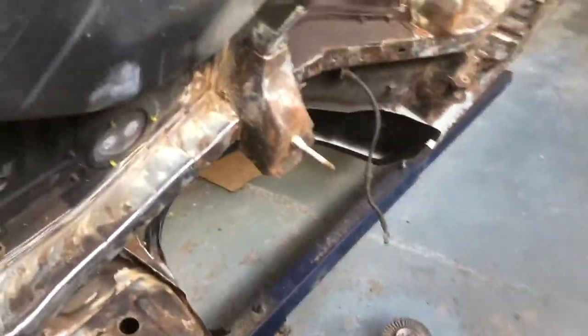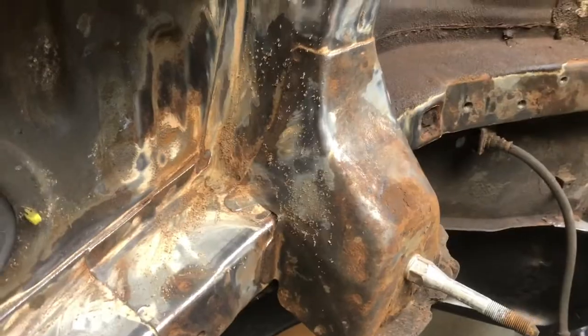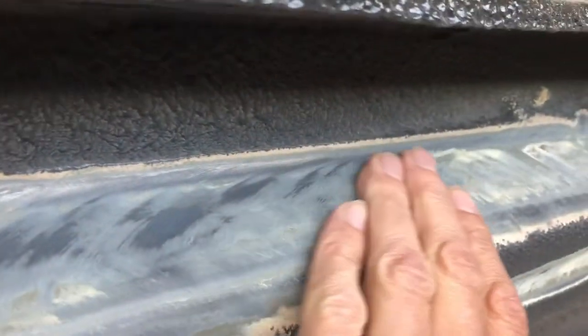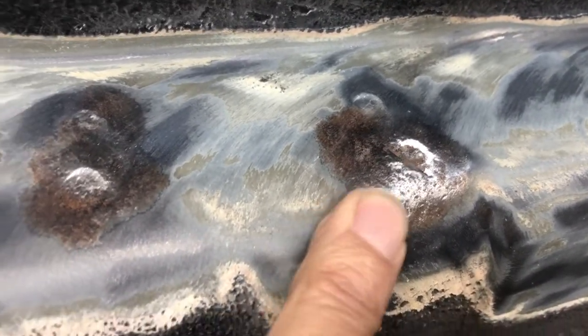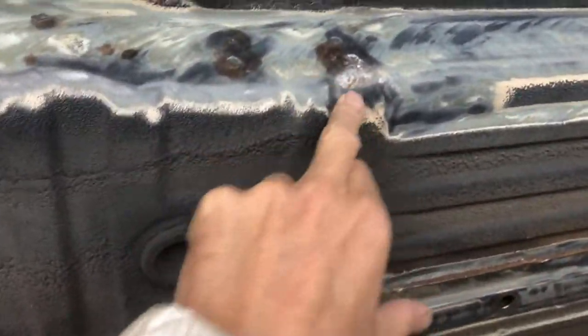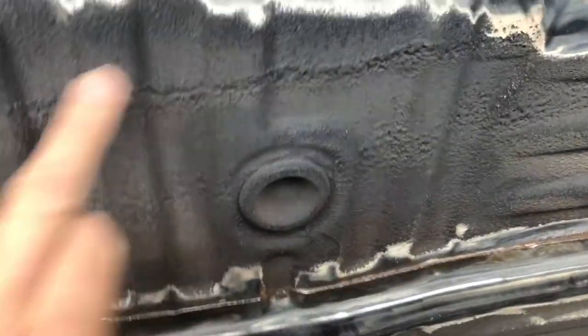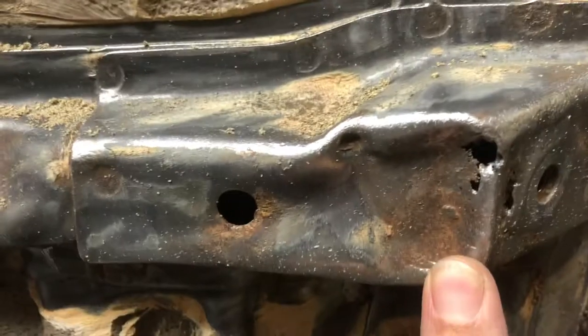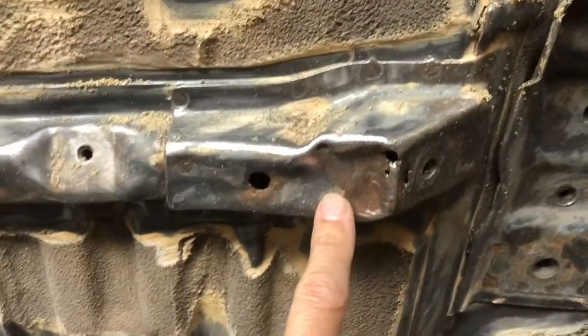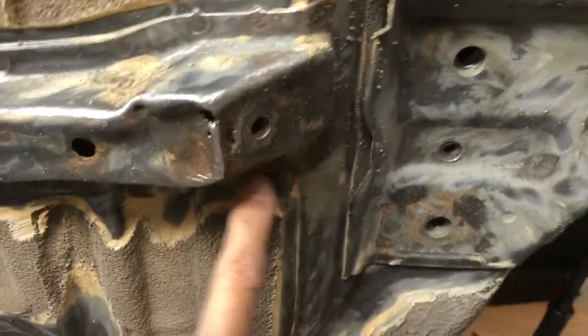There's some sprayable seam sealer on the floor — it's so thick and so hard to get through. But this is why you do it — I'll show you why. Here we've gone through it all, and when you get to here, look at that — that's all below the seam seal that you would never have seen. What would have happened is the floor would have started rotting and you wouldn't have even known. We also have a couple of little bits on the small centre chassis rail bits here. Someone's jacked it up there, so what we're going to have to do is make a new one of these.